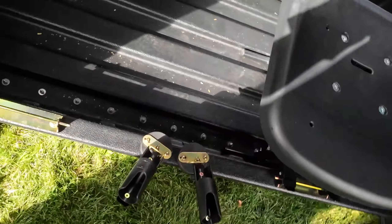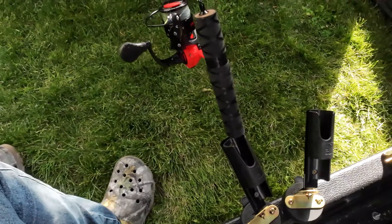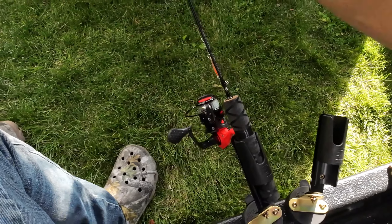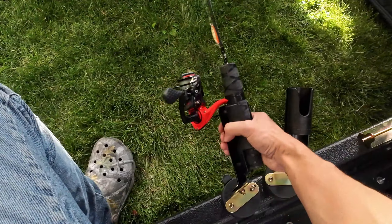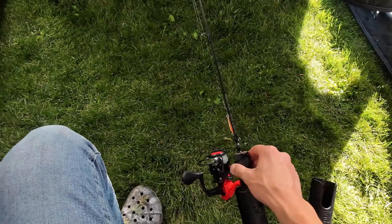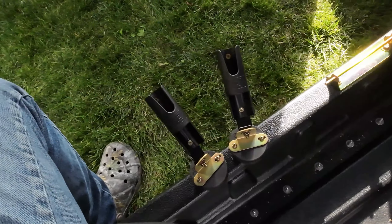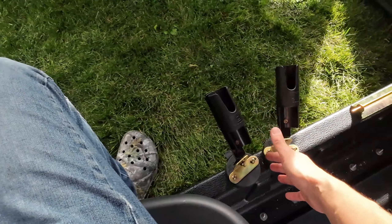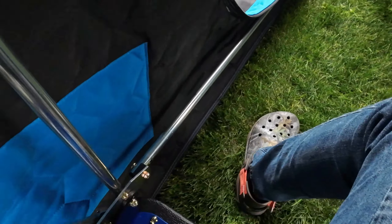This is what she looks like from the outside, all closed up, and then this right side I'll have it opened up for y'all. Just do a little walk around the outside here. It does have a back door which is nice. The first mod I put on it was a running kit.